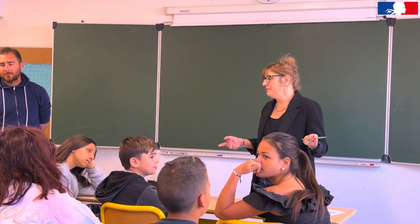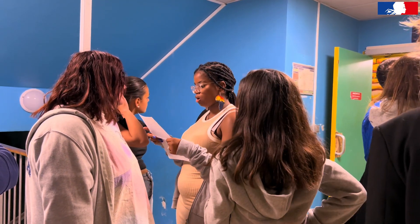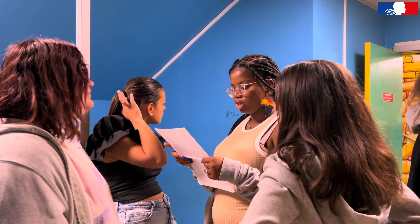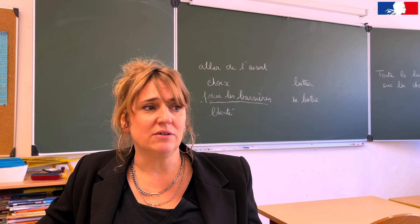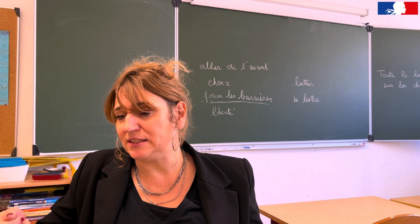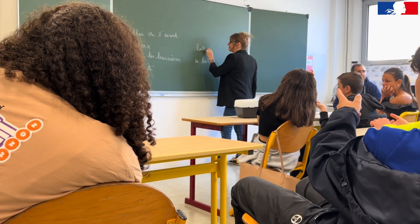On écrit des textes par rapport à ce qu'ils ont vu, d'abord tous ensemble pour que ce soit plus facile, et ensuite ils écrivent des textes. On les aide avec les enseignants — ça peut être à la dictée aussi simplement.